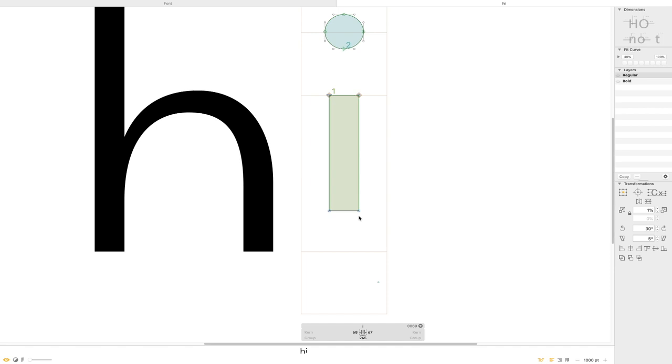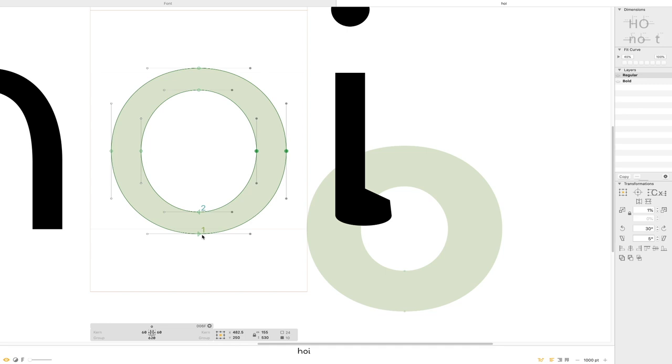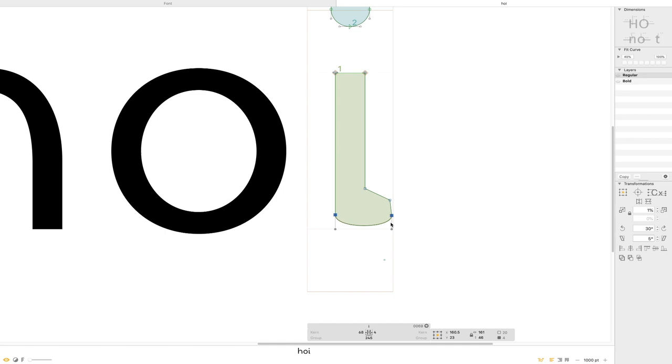One other thing I want to do here is incorporate a small change. Rather than just having the stem come straight down, I wouldn't mind having just a little bit of a spur at the end. One of the reasons I like doing this is that especially at smaller sizes, I really don't want my lowercase i, l, and 1 to feel like they're basically just the same thing repeating over and over again. I like to have a little bit of variety. Honestly, it just helps with readability — it just looks better.